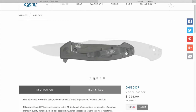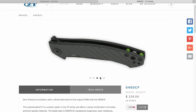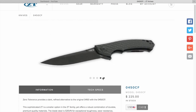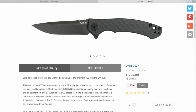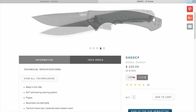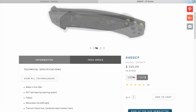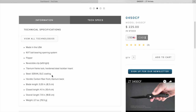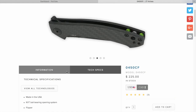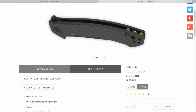The 0450 carbon fiber is on its way — this is the knife I really want. It's being sent by one of our subscribers, White Castle, who has an incredible knife collection — mid-techs, customs, and high-end production knives. He should almost start his own channel. $225 retail, street around $190 to $200. We almost bought one from GP Knives at Blade Show. I love the green backspacer accent — black and green look so good together. At 2.7 ounces, even lighter, these flip wonderfully and carry so nicely.